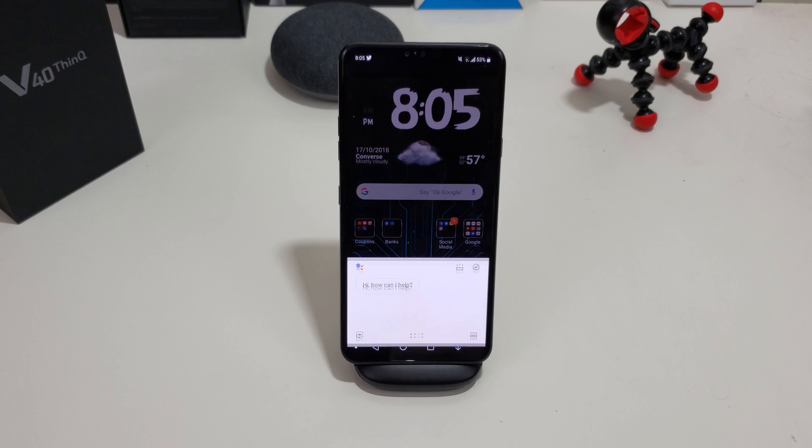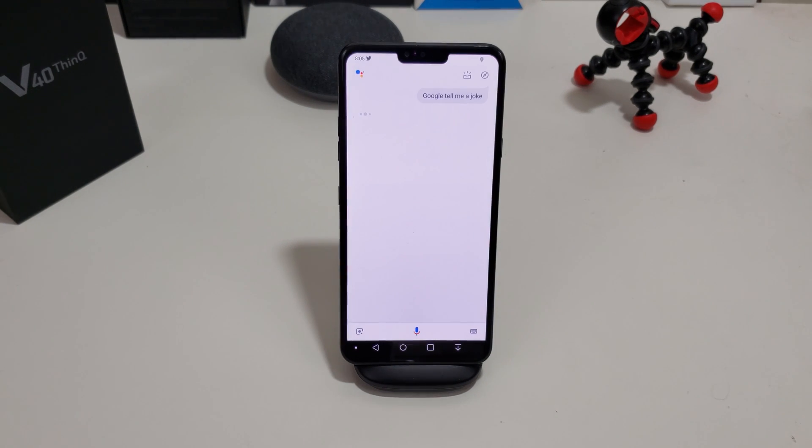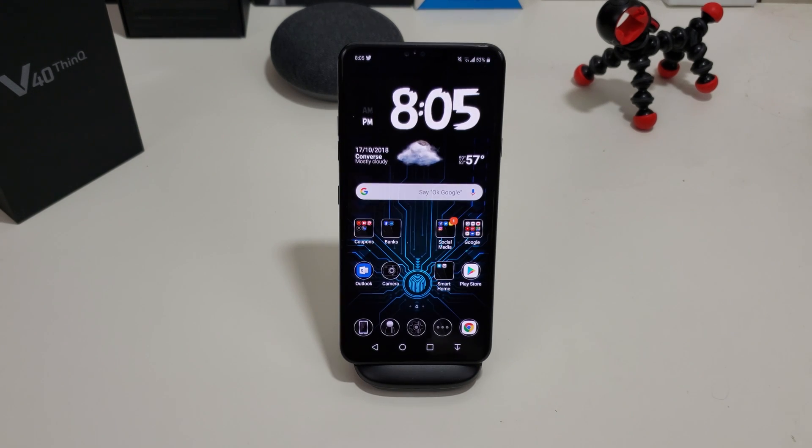As a sample, you press the button and say 'Google, tell me a joke.' It responds: 'What's Al Gore's favorite kind of math? Algorithms!' That was really funny. So you can see how pressing it gets in the way.